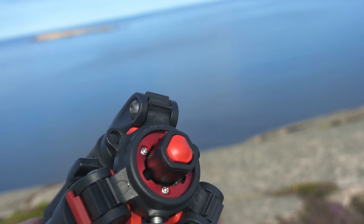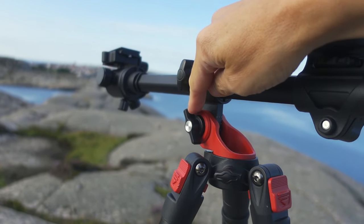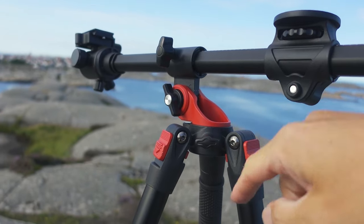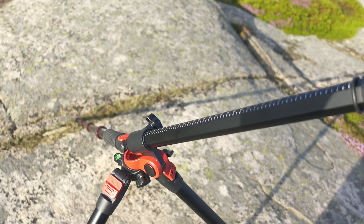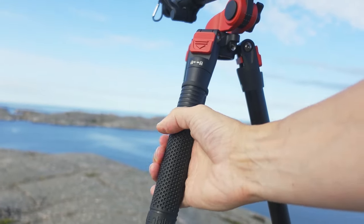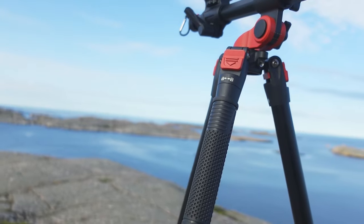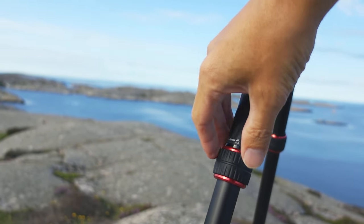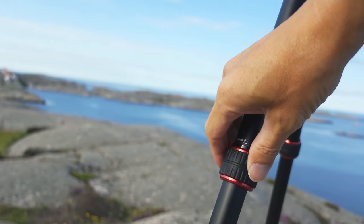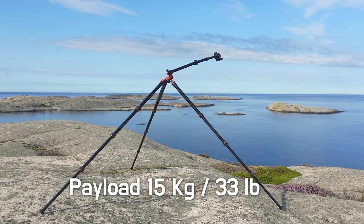In fact, almost everything is metal apart from some of these knobs — the insides of the knobs are of course made of metal. This grip is made from high quality rubber and not some cheap piece of foam, and the rubber on these twist locks also feels nice to the hands.